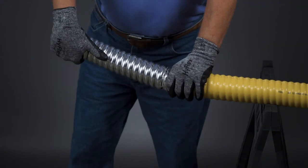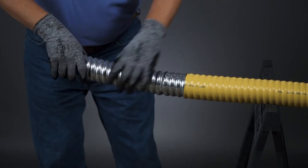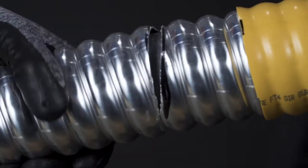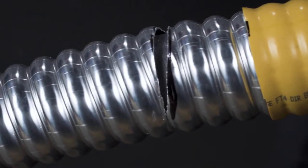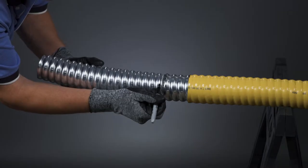Grasping the cut end of the cable with one hand and behind the ring cut with the other, firmly flex the cable down and then up to crack the sheath open. Note the separated sheath and that the core binder tape is still intact with no damage.